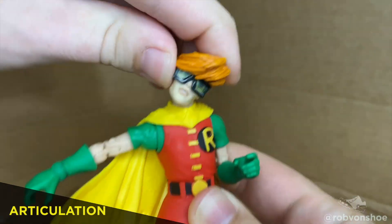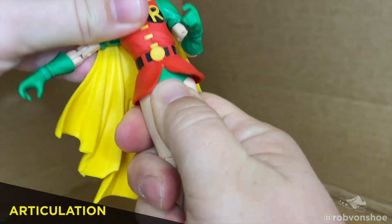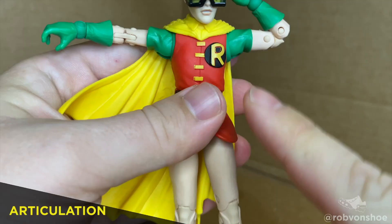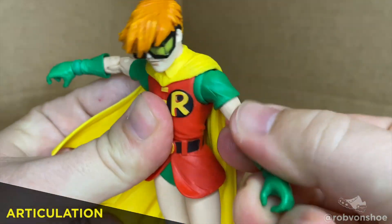Articulation. Robin has the best head movement I've seen for McFarlane yet — huge tilt up, down, side to side. There's a ball joint in the torso, she strikes an easy T-pose, full 180-degree elbow, swivel at the shirt, and a solid butterfly joint too.